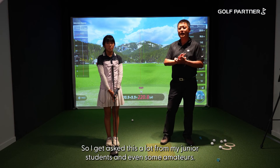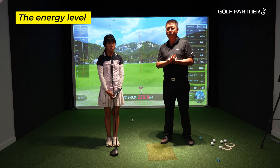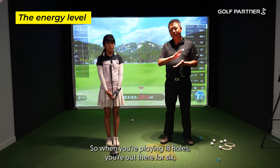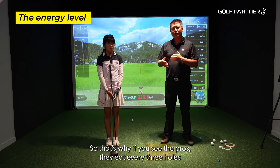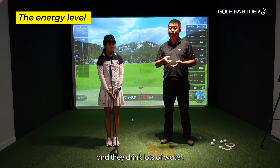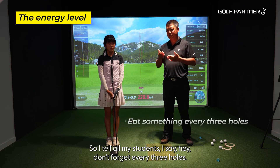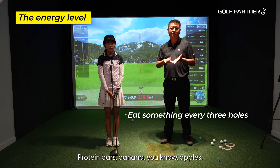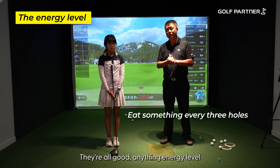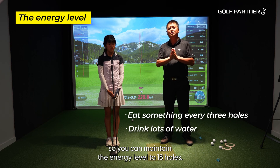Very good question — I get asked this a lot from junior students and even some adults. It's about energy level. When you're playing 18 holes, you're out there for five to six hours, walking and hitting a lot of shots. If you watch the pros, they eat every three holes and drink lots of water. A lot of young kids get nervous in tournaments and stop eating. I tell all my students: every three holes, try to eat something — protein bars, bananas, apples. Anything to maintain energy. Eat every three holes and stay hydrated so you can maintain your energy level throughout the round.